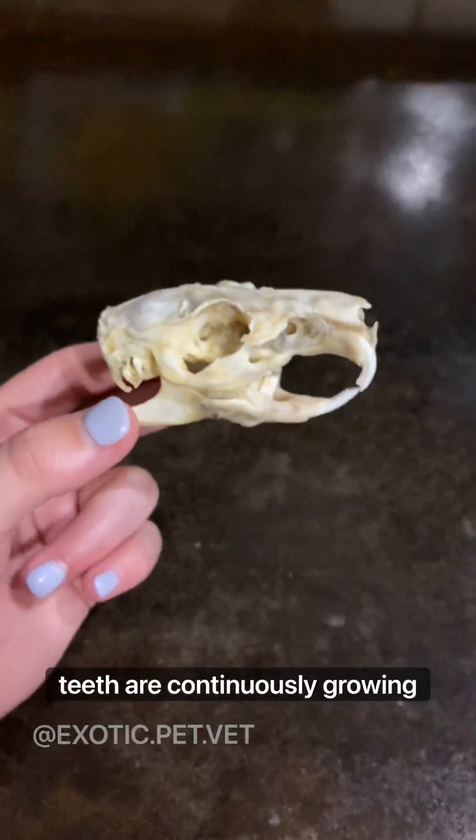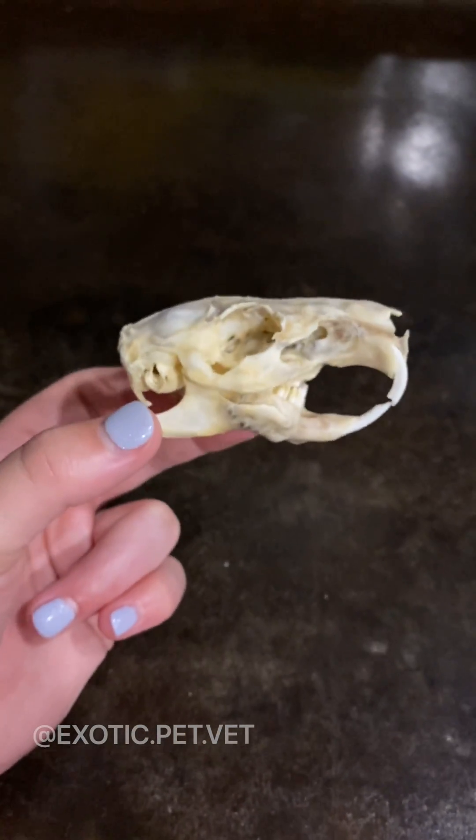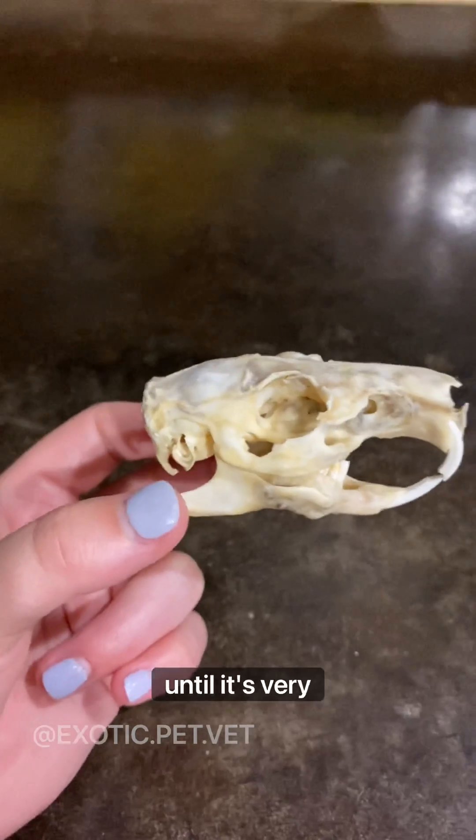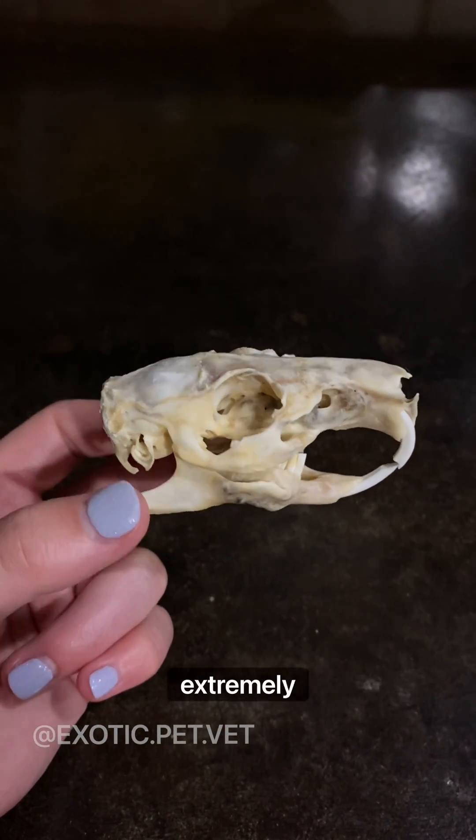Guinea pig teeth are continuously growing and need to be worn down by chewing, or they can become overgrown. They often hide signs of illness until it's very severe, which is why a regular checkup with your veterinarian is extremely important.